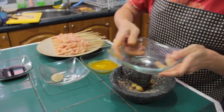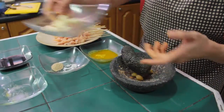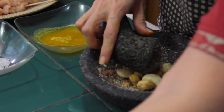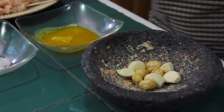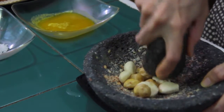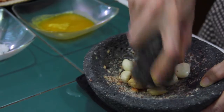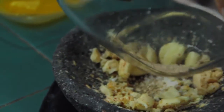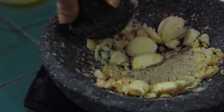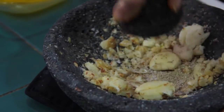We use five garlic cloves here. Then we will crush them — either we use a crusher or, here, I just use this traditional one. So garlic, candlenut, and salt.